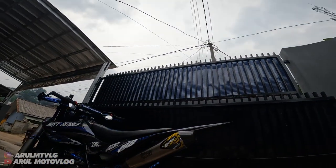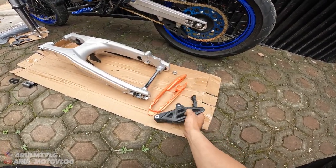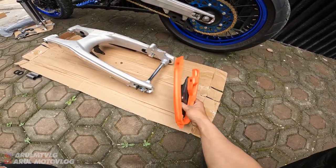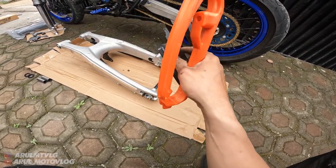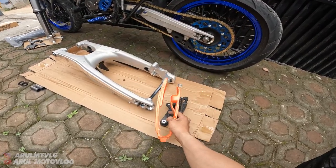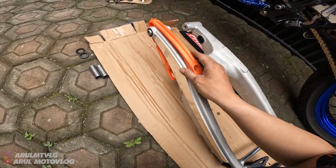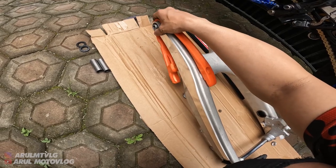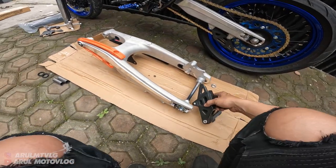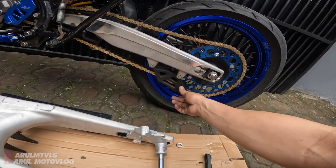Nanti takutnya keburu hujan. Oh ya sama ini gue lupa tadi - ini untuk tensioner rantainya. Sama ini untuk bantalan rantainya. Tensioner-nya kayak gini ada dua warna, jadi kalian bisa pilih - ada warna hitam sama oranye. Tergantung kalian mau pakai warna mana. Kalau nggak salah ada warna biru juga. Ini untuk yang warna oranye - bantalan rantainya tinggal kalian pasang di sini aja. Udah, tinggal nanti dikasih baut L10 sama ring di sini atas bawah. Sama ini tensioner rantainya di bagian sini - kayak ginilah tensioner rantainya.